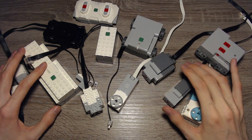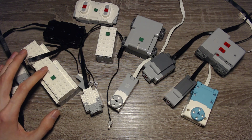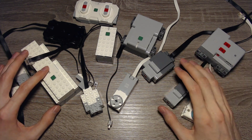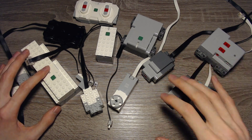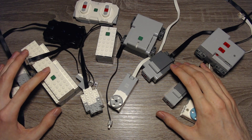But that was it for this video. This is a complete series, so make sure to check the playlist out to learn how to program in the Powered Up app and get complete control over your hardware. Thanks for watching, see you in the next video, and bye.